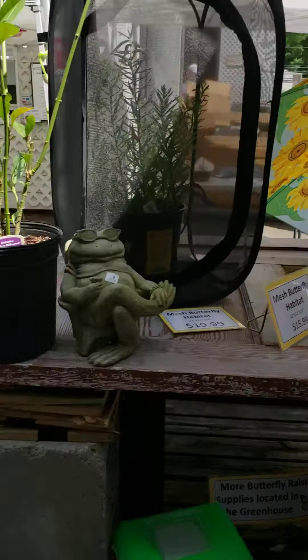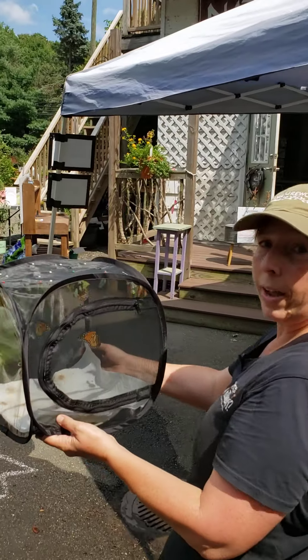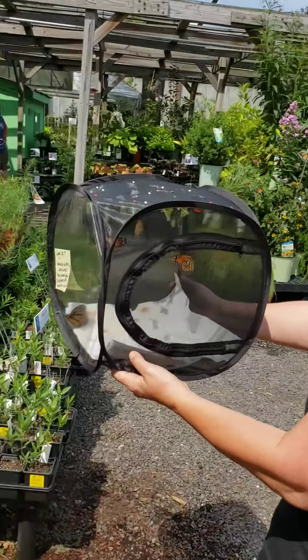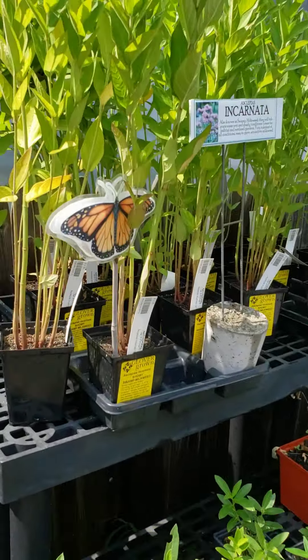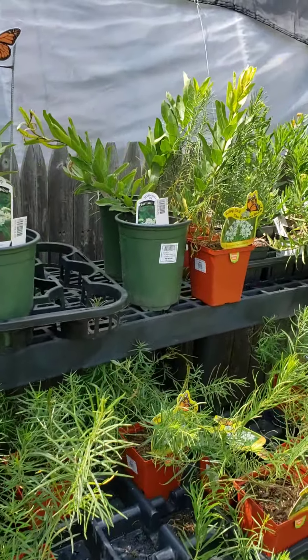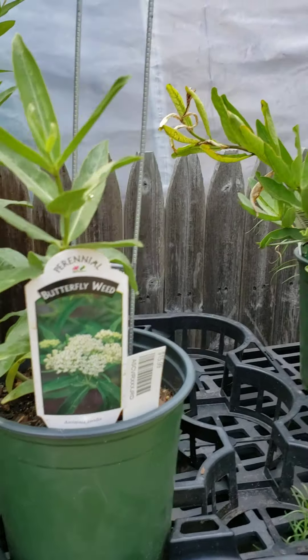They're happy! Somebody said release? They're ready to go. So we're going to walk them past the Asclepias — that's the plant we want these guys to come lay more eggs on. See guys? This is the plant that you lay your eggs on. We have a really nice selection of common milkweed, orange butterfly weed, and swamp milkweed.